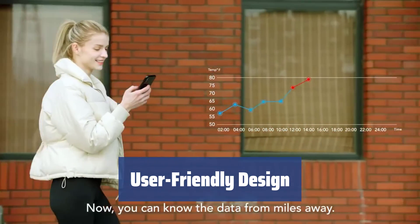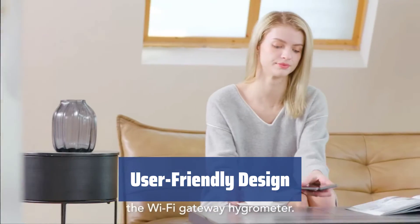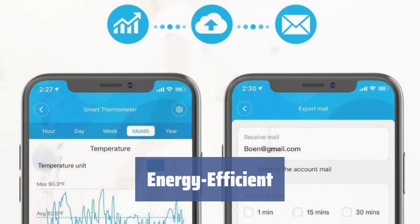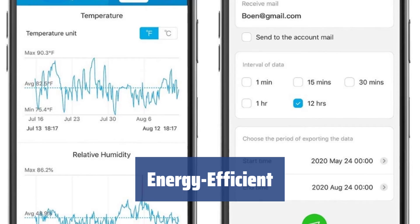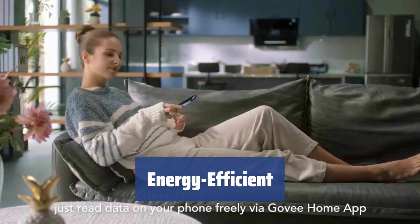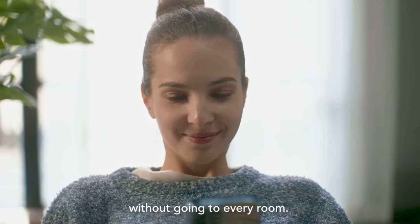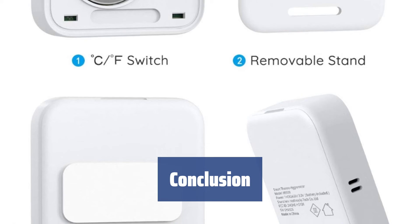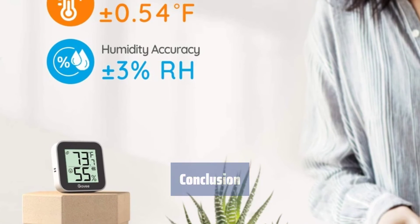Discover the user-friendly design of the Govi humidity monitor. With its compact size and clear display, easily monitor temperature and humidity levels throughout your home. Save on power consumption — with batteries only needing replacement every 3–4 months, enjoy accurate monitoring without adding to your energy bills. The Govi humidity monitor offers accuracy, usability, and convenience, making it a valuable addition to any modern home.